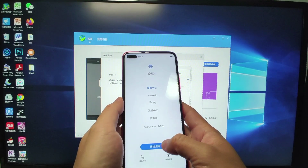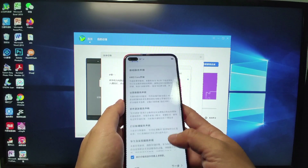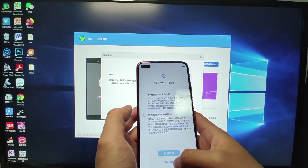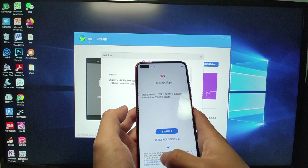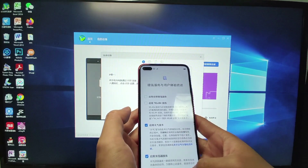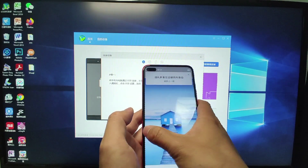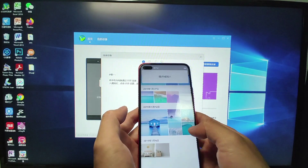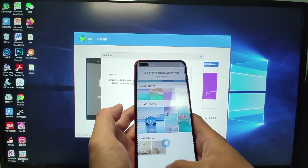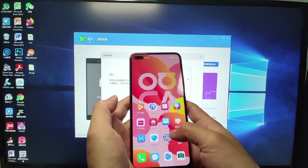I will choose Chinese, but you can choose the language of your country, then click next. Follow the on-screen instructions in your language. Click continue to configure the initial settings of your mobile phone. You can also set up gesture navigation — without a navigation bar, just use gestures to control your phone. Do some practice and click finish.